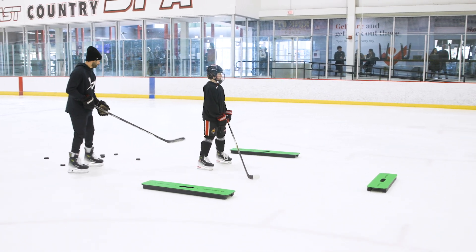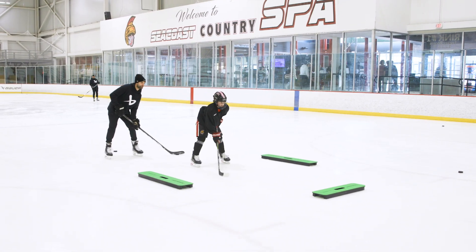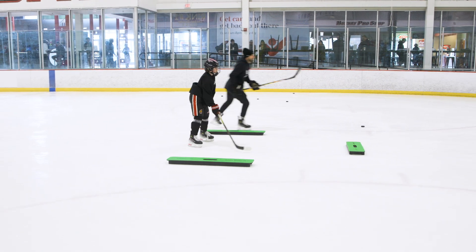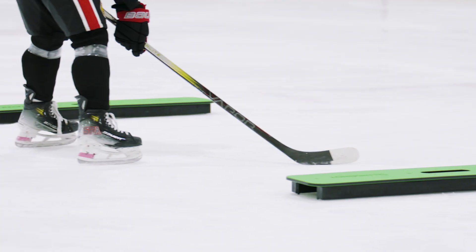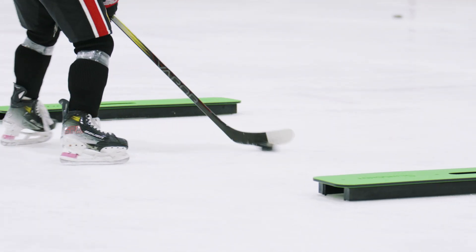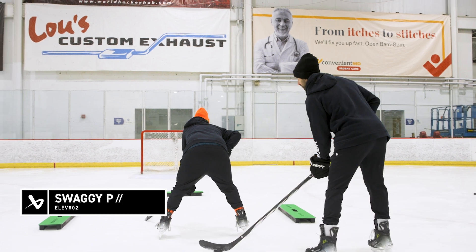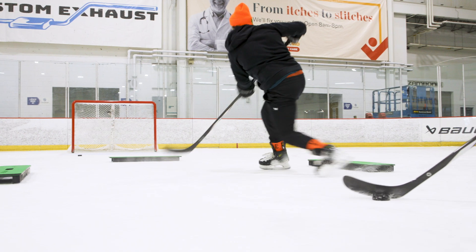Ready boss - one, two, two, two, shot, quick shot. Good, let's reset. Hands off your body, get around these pucks, make the puck do the work. Ready - one, one, two, one, two, shot, quick shot. If I say quick shoot, just catch and shoot - two, two, two, one, one, two, one, quick shot.